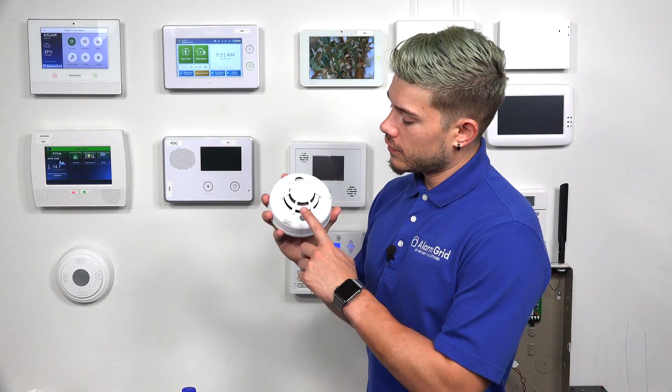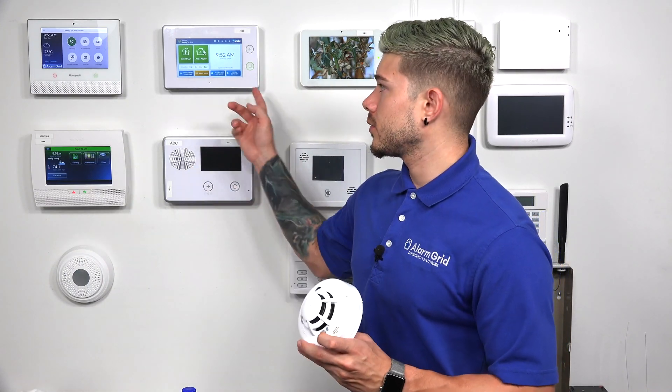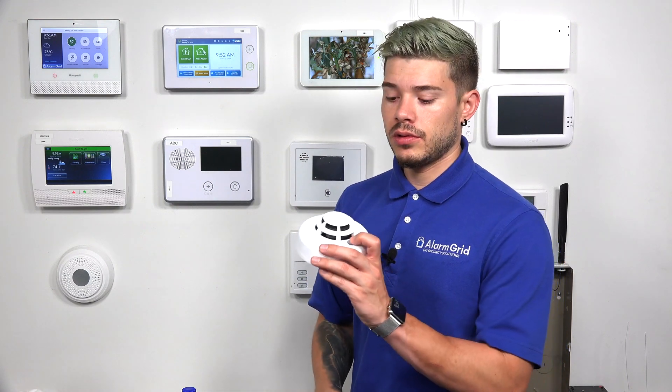The first easy way of testing this 2GIG smoke heat sensor, the SMK3 345, is this little button right here. It's actually a test and hush button. I'm going to press and hold this down for about six seconds, or you can release it after you hear four beeps from the sensor. Holding this down is going to allow you to test the sounder, the LED lights, and the actual transmission to the system. If I hold this down successfully, it will transmit the signal to the panel, and both the sensor and the alarm panel will go off in fire alarm mode.